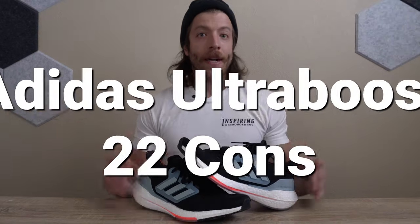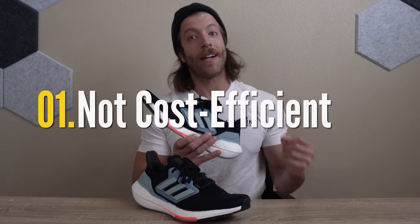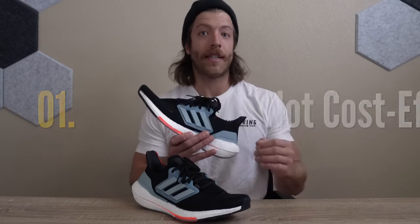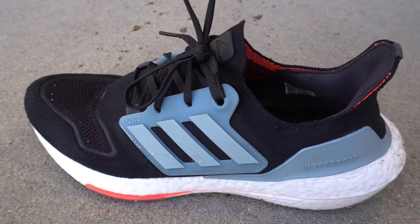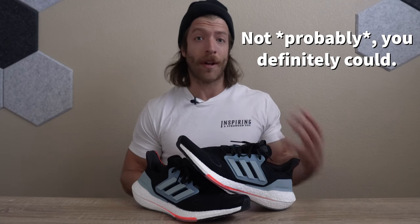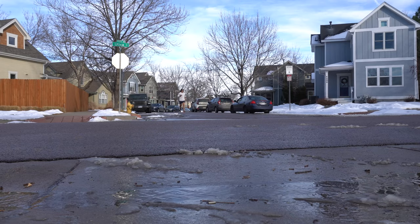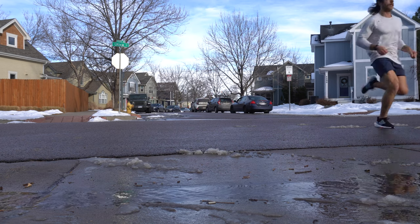Now let's talk about a couple of cons. The first con is that Adidas increased the price of the shoe to $190 USD — that's up $10 from the previous Ultra Boost 21. Personally, if you're just a more recreational runner and you don't necessarily care about the Ultra Boost tech and this model line, you could probably find a more cost-efficient Adidas running shoe. I do think the Ultra Boost has a slightly more signature feel to it, but $190 USD is pretty steep.